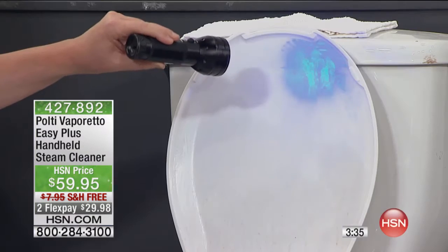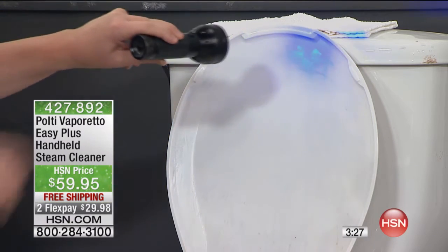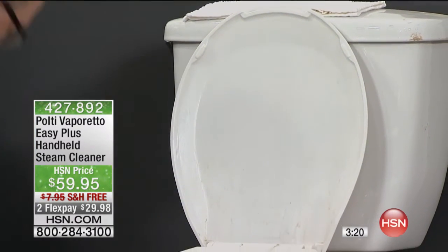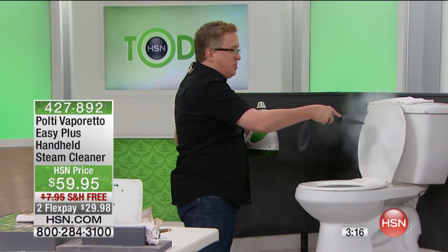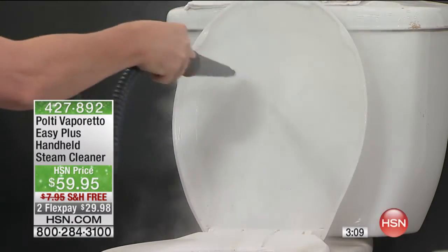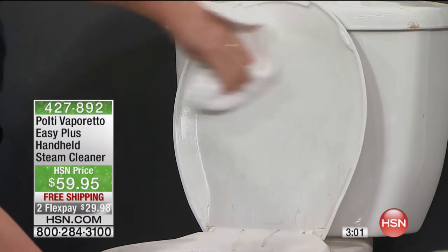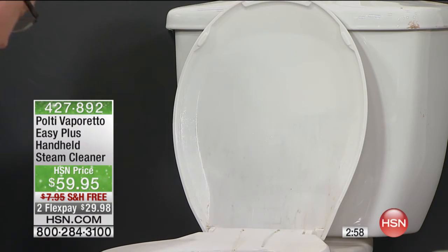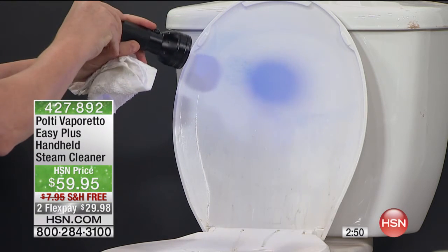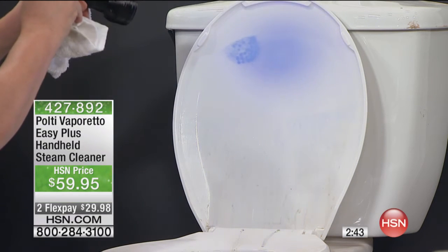Let's move over to the bath area — we're going to try not to gross you out too much. If you have boys in the house, you know what I'm talking about — you can see that with our black light. There are a lot of various germs. You're not just cleaning what you can see, you're sanitizing. 275 degrees — it's not just regular water and it's not chemicals. We haven't used one touch of bleach, no ammonia, no smells. Here's the after — look how clean that is. This is the before, this is the after. That's Polti clean.